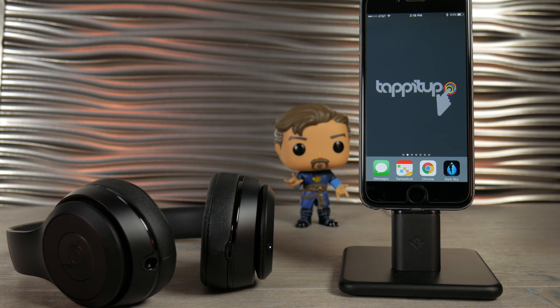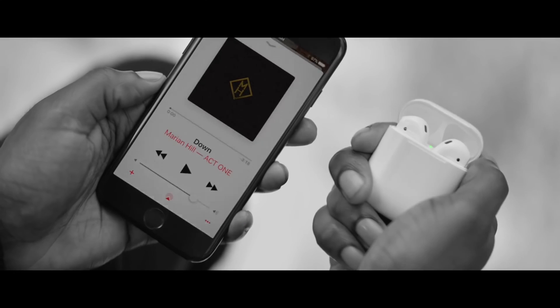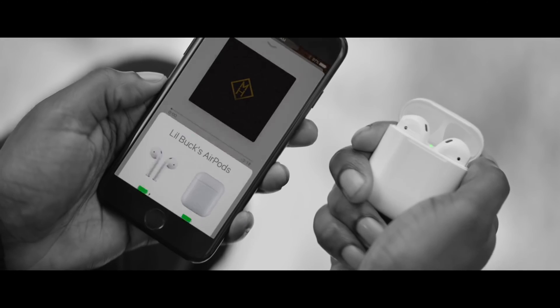Now besides the Beats headphones, Apple also has AirPods. It's their earbud version of wireless headphones and they connect just by opening the case. Once you do that, the connection screen comes up on the phone.